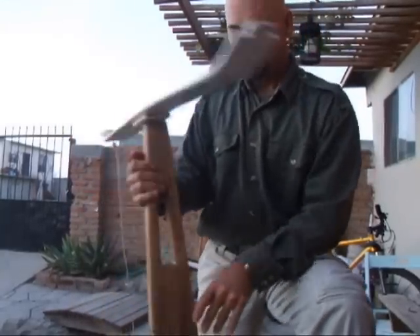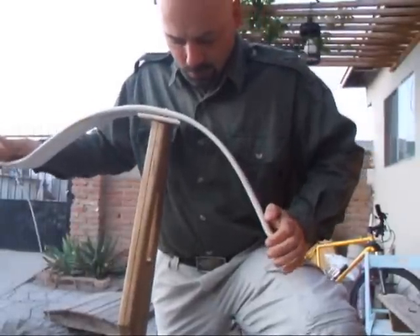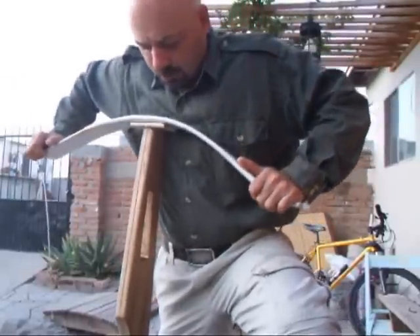The bow, when it is bent, has an awesome medieval kind of look to it. It's just about as hard as I can push down, so it's about 70 pounds of force.